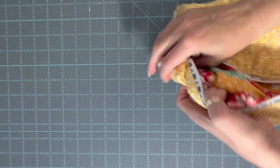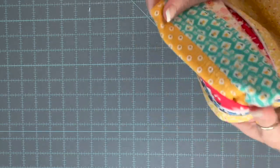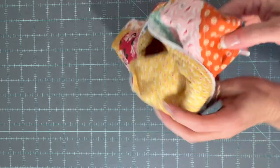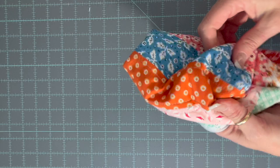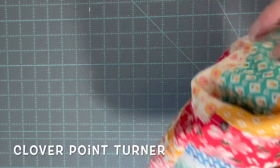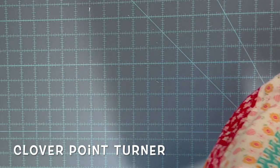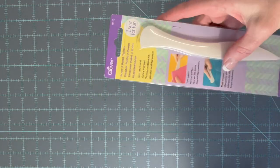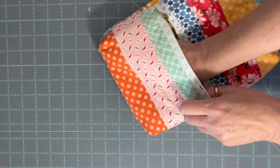We're done with the machine and now we're going to flip it inside out. Use your fingernails or a Clover point turner - it's a two-point turner that can do a couple of things, but if you're going to be doing a lot of flipping things inside out those are great to have. I'll link it in the description below. And there is our adorable little bag!